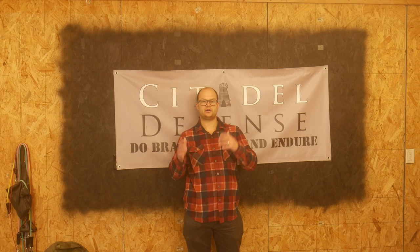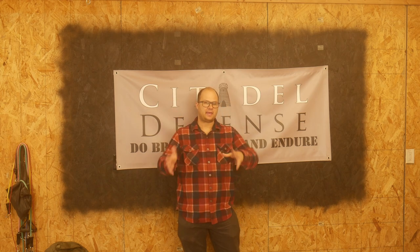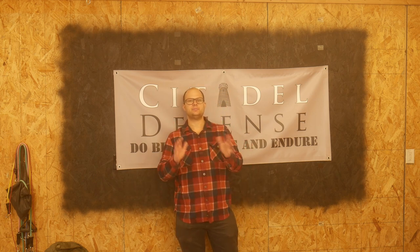Hello everyone, Dylan Schumacher, Cibadale Defense, and we're back with a wide angle because I'm about to pan the camera down — I have my poncho laid out with all my gear on it, and this is my loadout video for SNS Training Solutions.